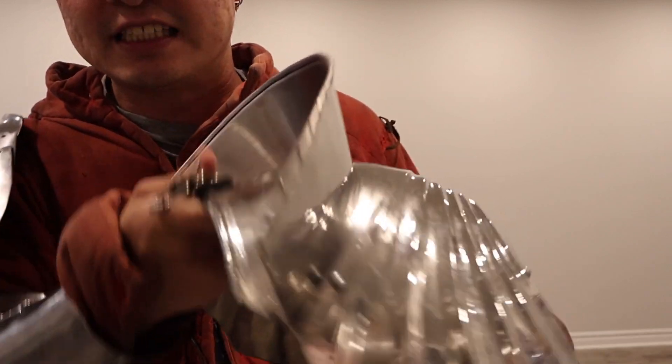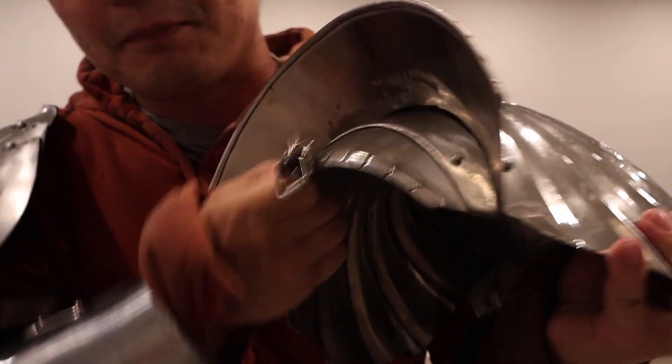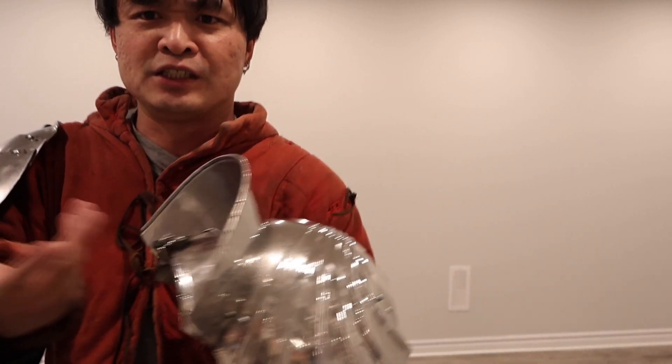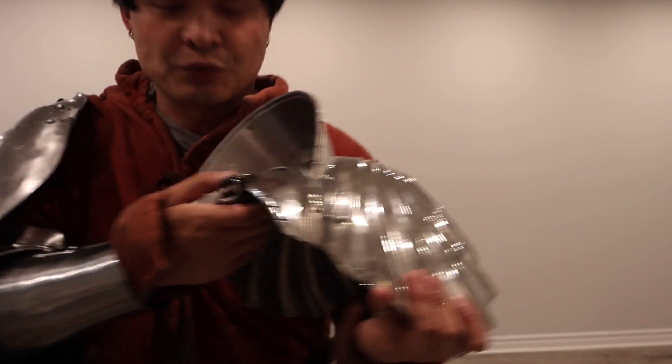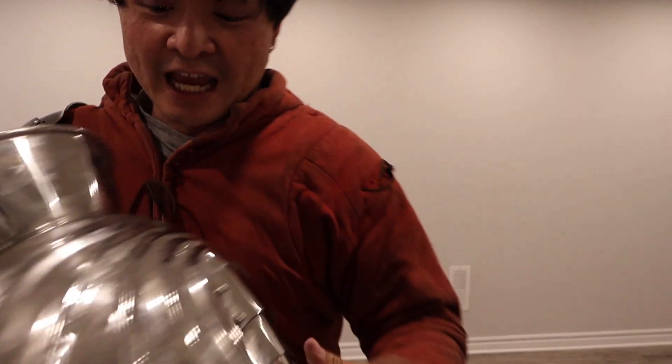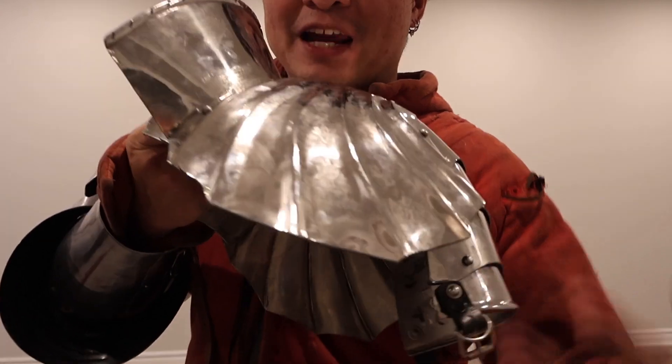The articulation is decent — it's not bad. It will take a bit of getting used to. I mean, if you're fighting in this and jousting, you don't really raise your hand up too much. I only fight in foot combat. So articulation is decent, and beautiful big batman wings. Oh my god.